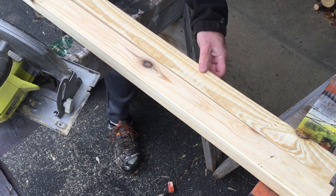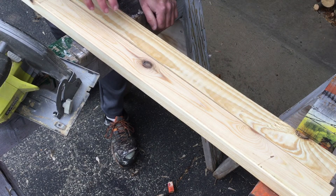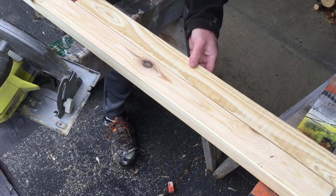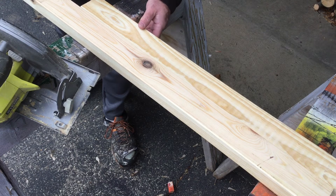Go as far as you can with the cut, whether you're using sawhorses like I am here or you're down with your crickets. Once that is done, unclamp it and move it forward so that the part you want to finish the cut on is overhanging the end.